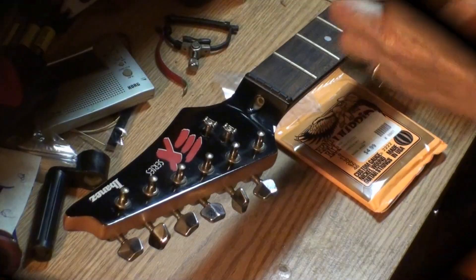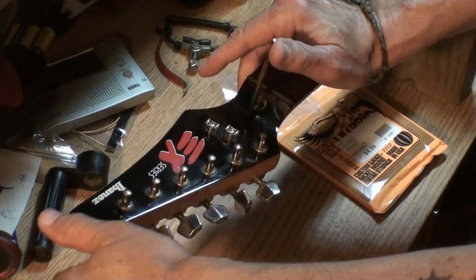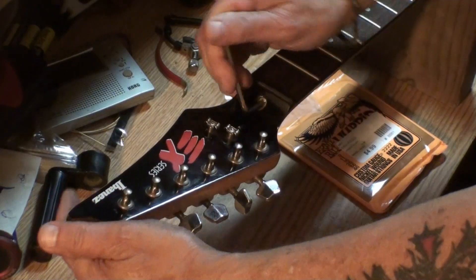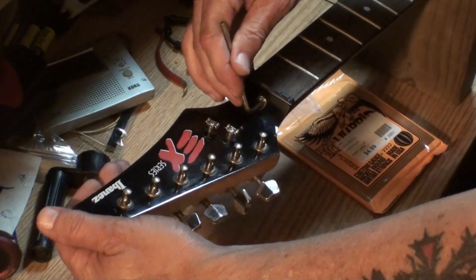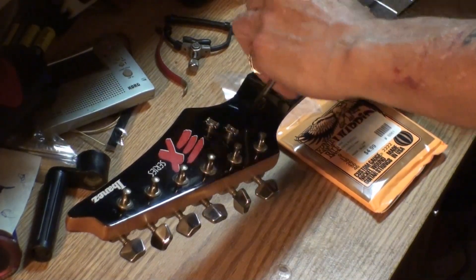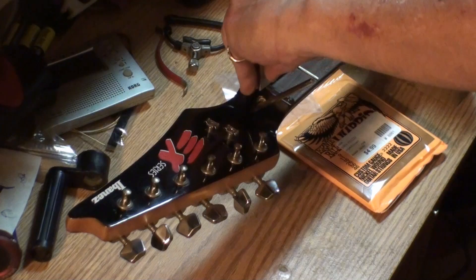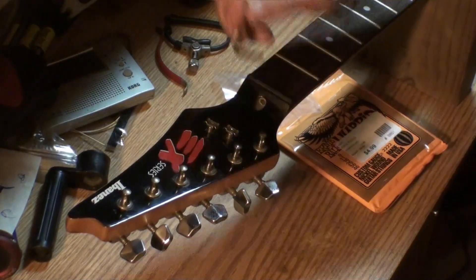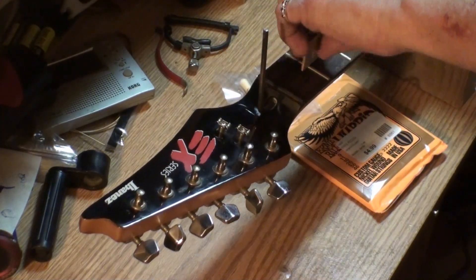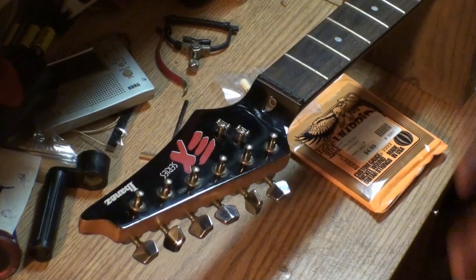Let's see if the camera will get this — I'm just going to loosen this truss rod. Every time I do it on video, it doesn't do it. Oh, that's sweet, man. What we want to do is put a little bit of backward bow in the neck. That way we can loosen it under string tension. Still don't have any backward bow either — truss rod is pretty loose, actually. Now we've got backward bow. Under string tension, we know we can loosen that. So we're set.